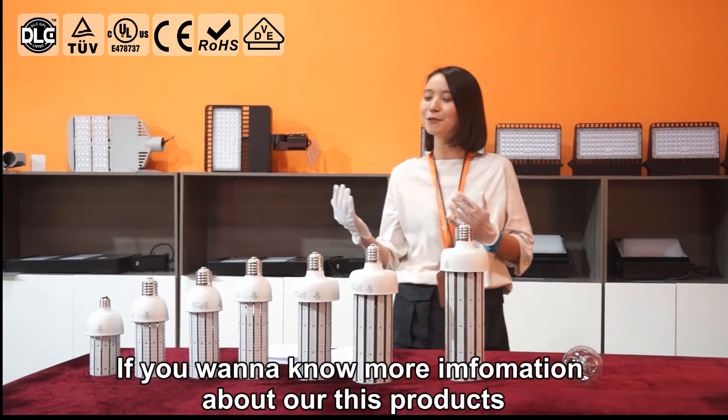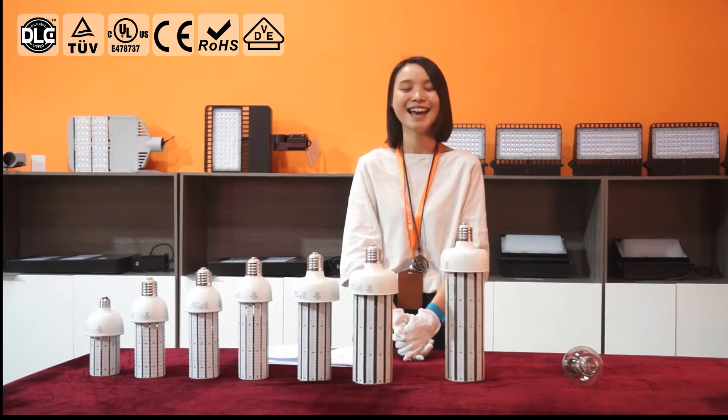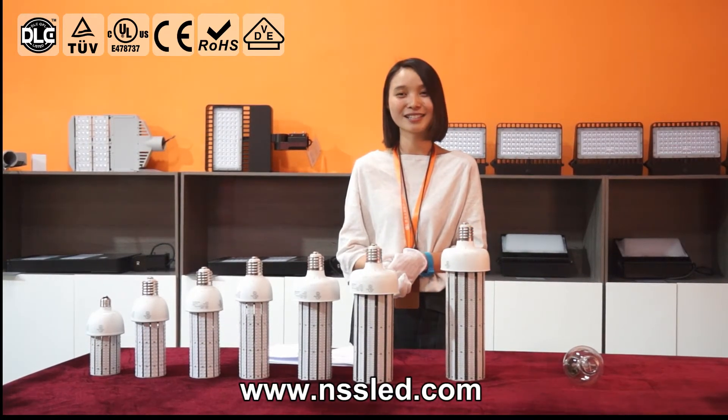If you want to know more information about this product, please visit our website at www.nssled.com. Thank you.